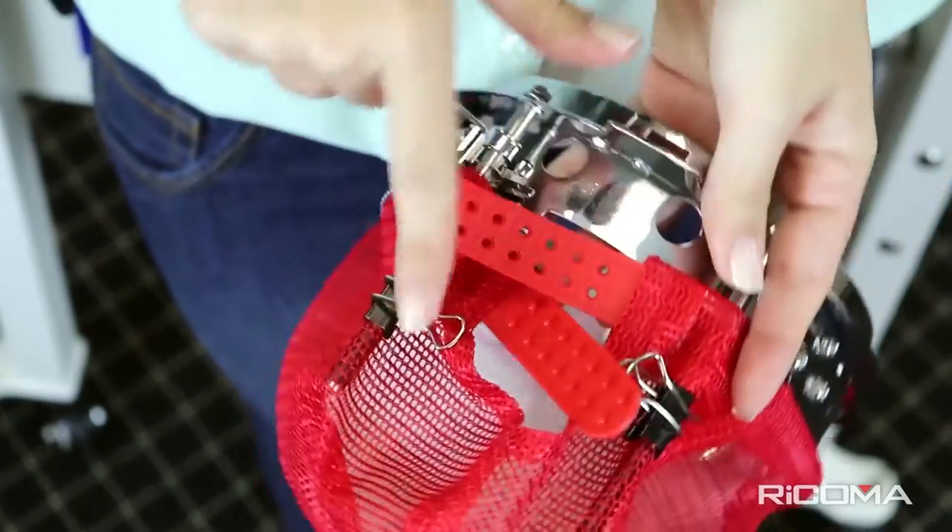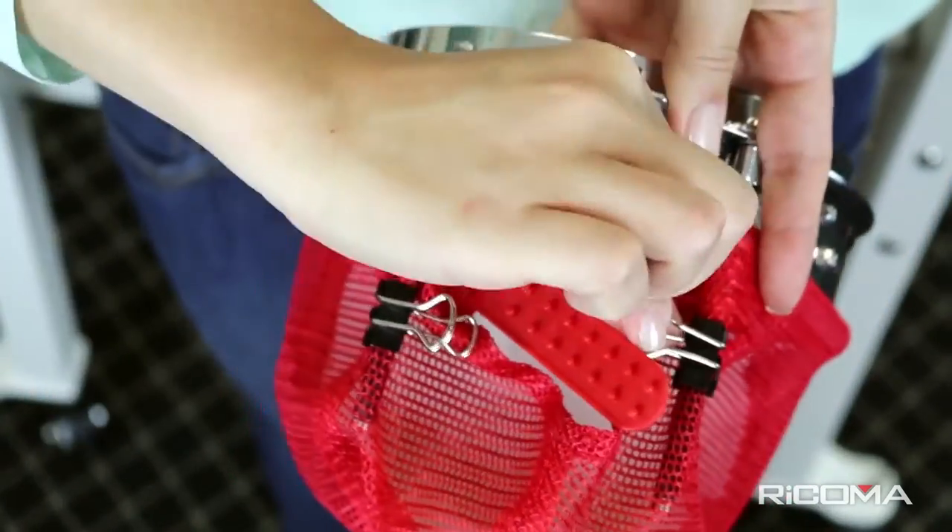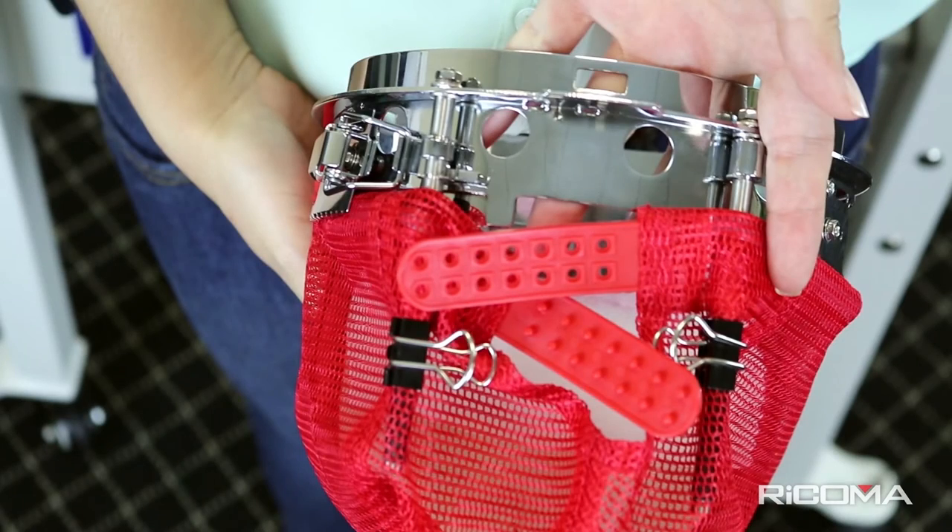If you're using an adjustable snapback cap as we are, you'll want to make sure the snapbacks are positioned outside of the cap.